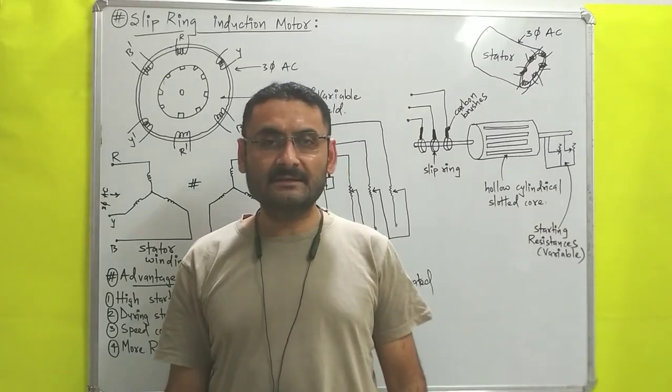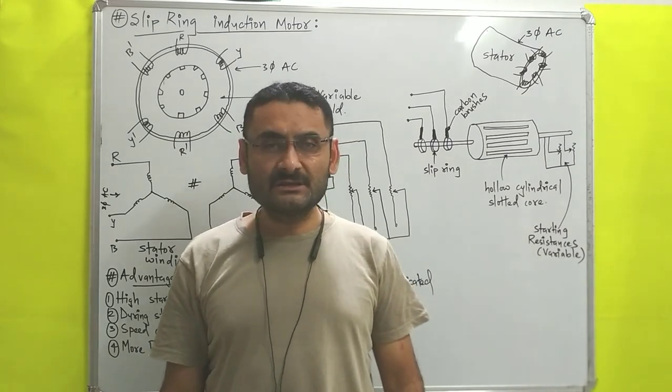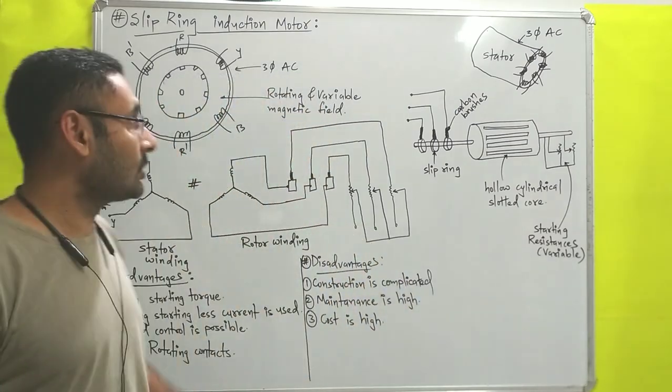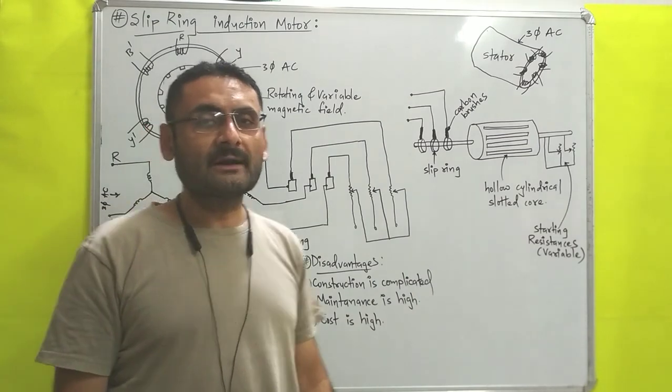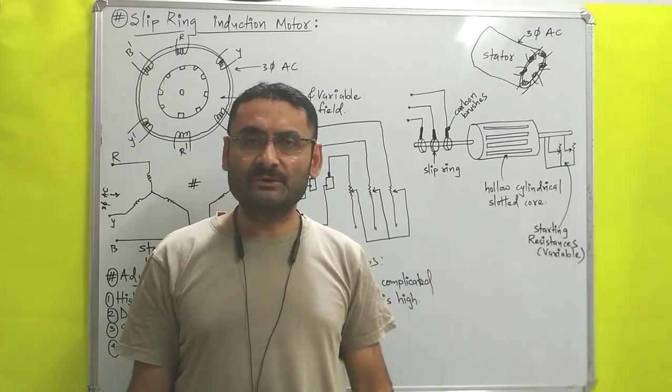Hello students, today we will study unit number four, which is electrical machines. In this video we are going to understand the construction and working principle of slip ring induction motor. So I hope you are ready with your pen and paper, so without wasting much time let us start.